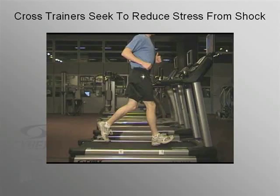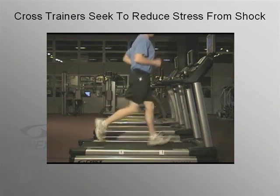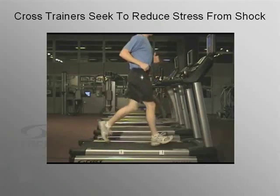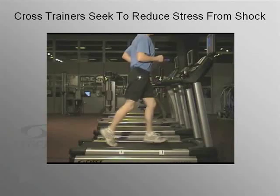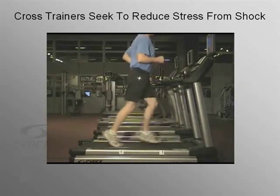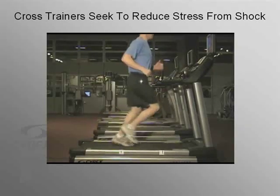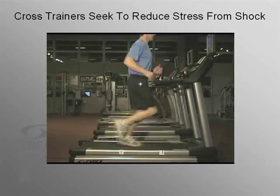Before we present the ARC, let's take a look at the reasons for, and the evolution of, non-impact cross trainers. You can see in this slow-motion video a subject running at 8 miles per hour, and each time his heel strikes the deck, a shock is transmitted up his leg. That's the force of impact causing shock and all of the ill effects associated with it. Because of shock and the overuse injuries resulting from it, manufacturers developed non-impact cardio, or cross trainers.